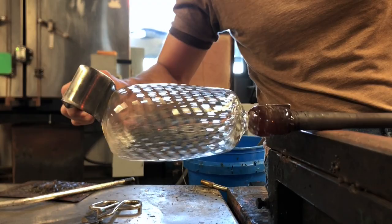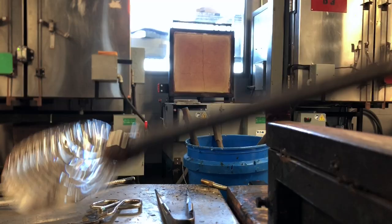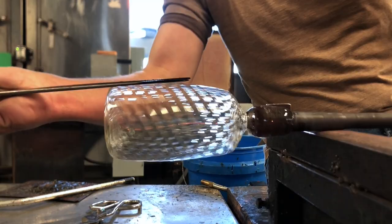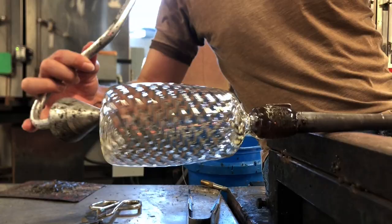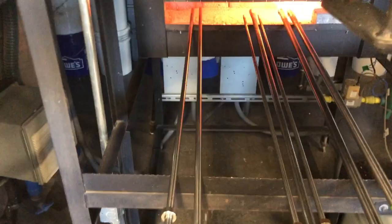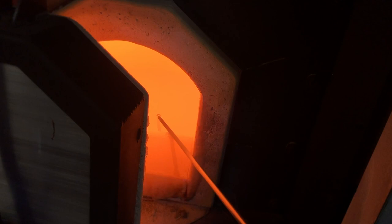Luckily I was still able to maintain enough of a base. You see here how I start to flatten the bottom: I cut in the line where the base is going to be and then slowly start folding it, which compresses the glass on the bottom and gives me more thickness to punty to. So flattening the bottom — at this point I'm just moving through the process. I just wanted to see what size I could get on this first try. I'm making a punty here. This project is going to become all about the punties.